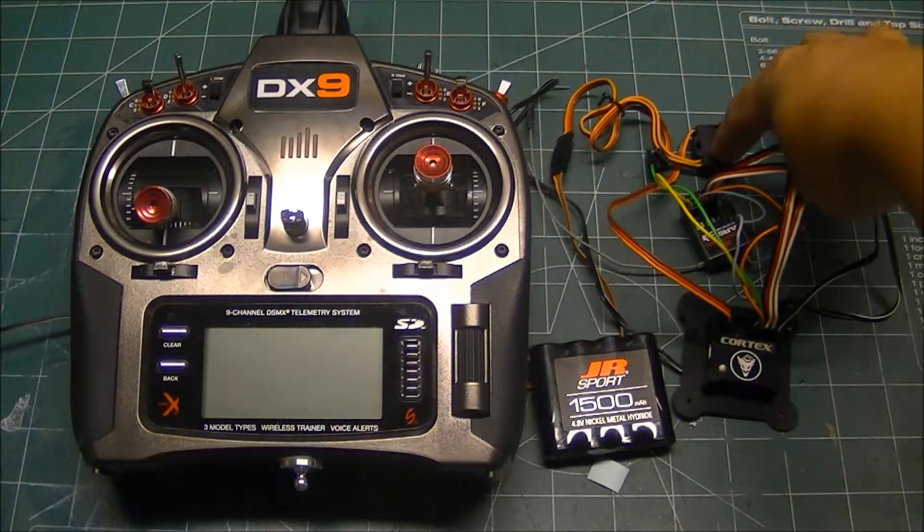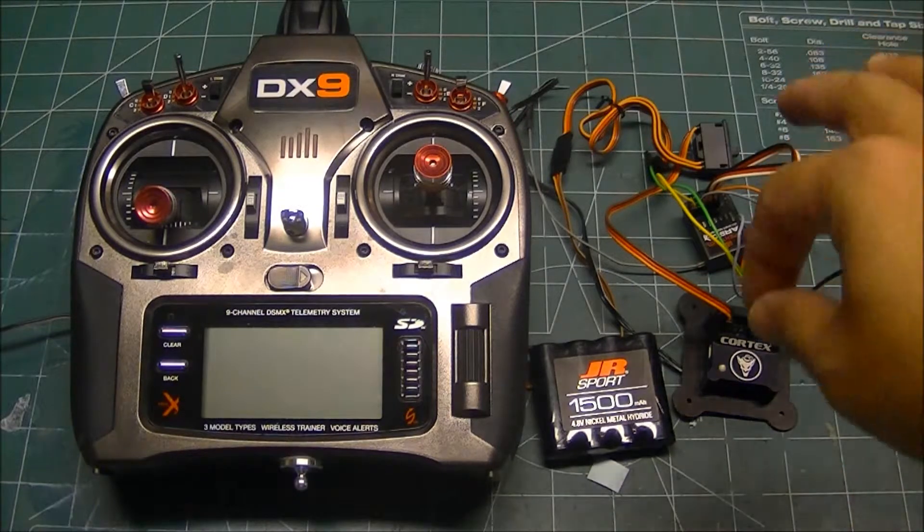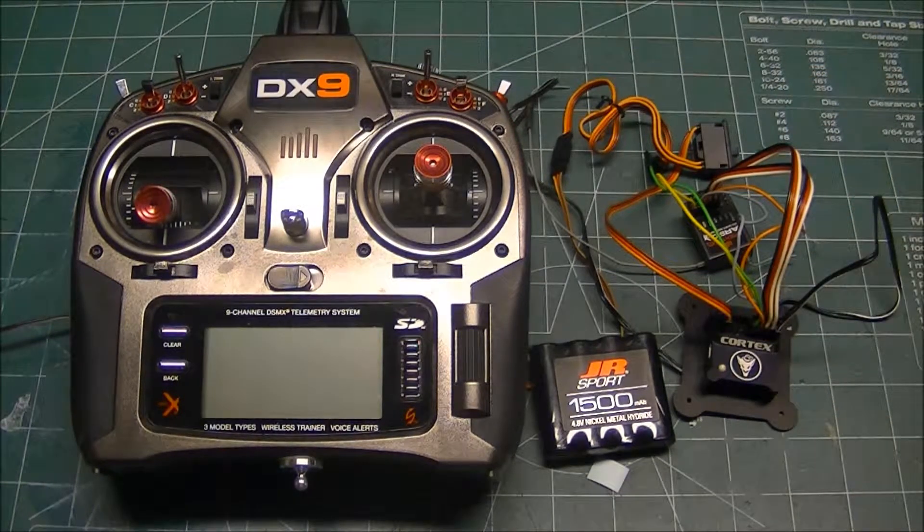I like to use the switch because it helps me power cycle the Cortex quickly without having to fiddle around and unplug a battery, but you can plug the battery directly into the Cortex if necessary.